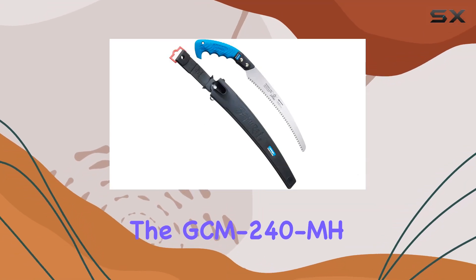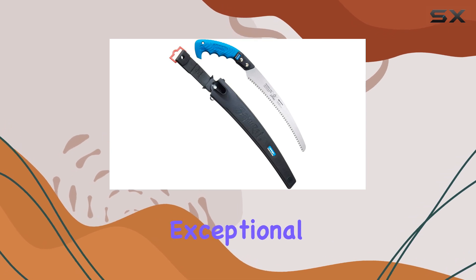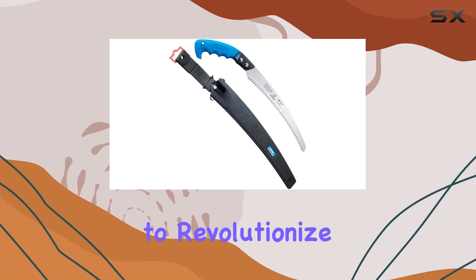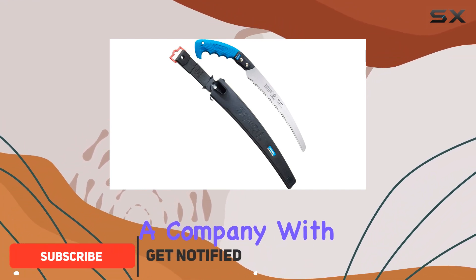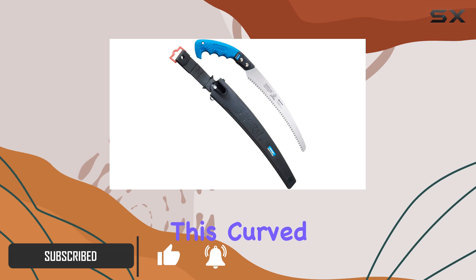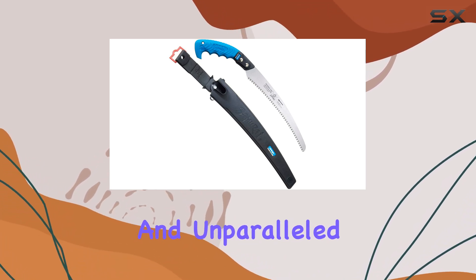The GCM-240 MH Patent Curved Blade Saw from Samurai is an exceptional tool designed to revolutionize your cutting experience. Crafted by Kanzawa Seiko, a company with over a century of expertise, this curved blade saw stands out for its innovative design and unparalleled performance.